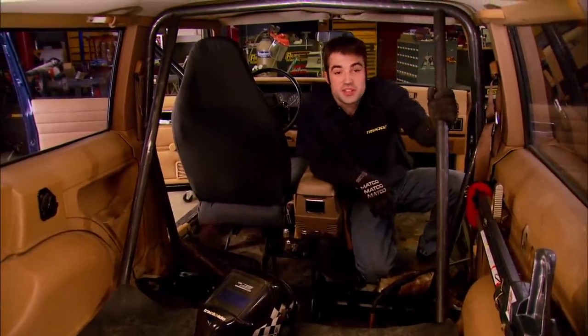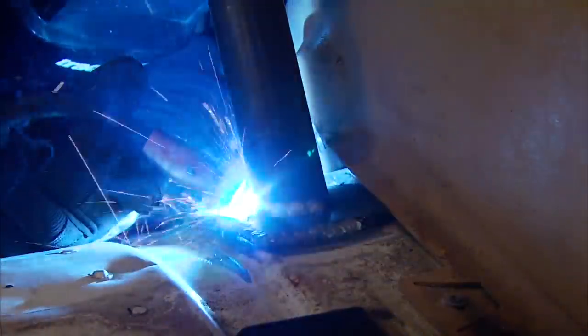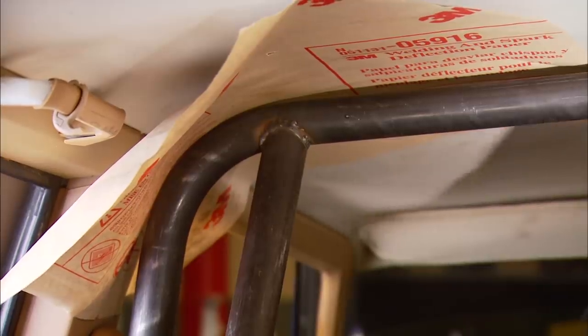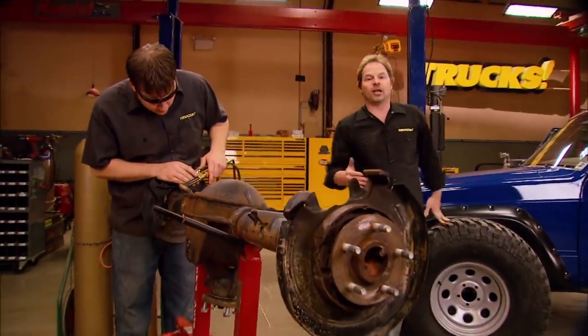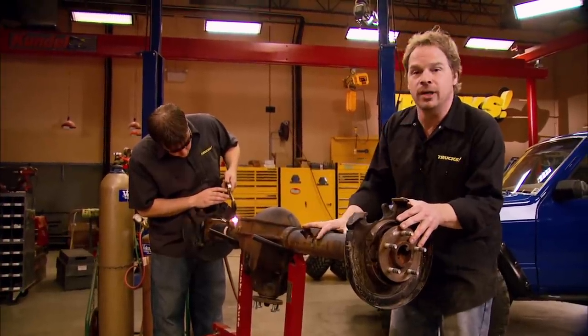With our plates welded in, our braces cut and notched, and our main hoop bent and trimmed to fit, we can get this thing fully welded in using the same 110-volt Lincoln MIG we used on the floor. The smaller handle of the 110 machine gives better access in tighter areas and makes it easier to get complete 360-degree welds. We want to lift the Jeep up to make room for the bigger wheels and tires and also get the engine power levels up a little better. Combining heavier rolling stock along with a little more gear, it's no wonder we want to upgrade the rear axle to this Ford 8.8 we pulled out of the junkyard.